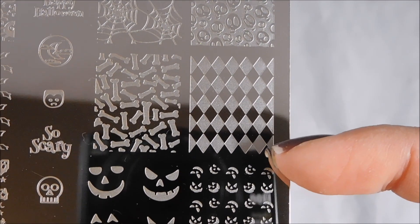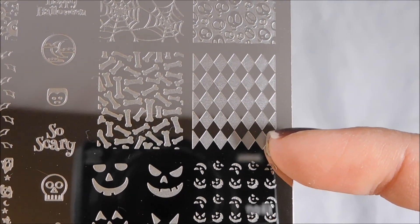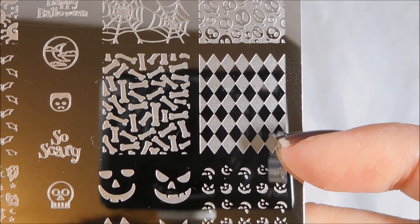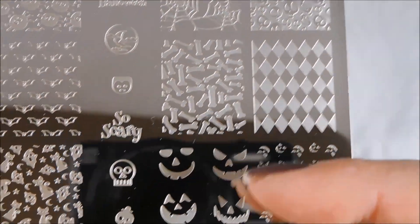So a diamond check pattern, like a harlequin kind of pattern, which I think goes really well with fun gothic Halloween-y kinds of things. Like I could see this done in black and white and then have beautiful scary jack-o-lanterns stamped over it. It'd be lots of fun.